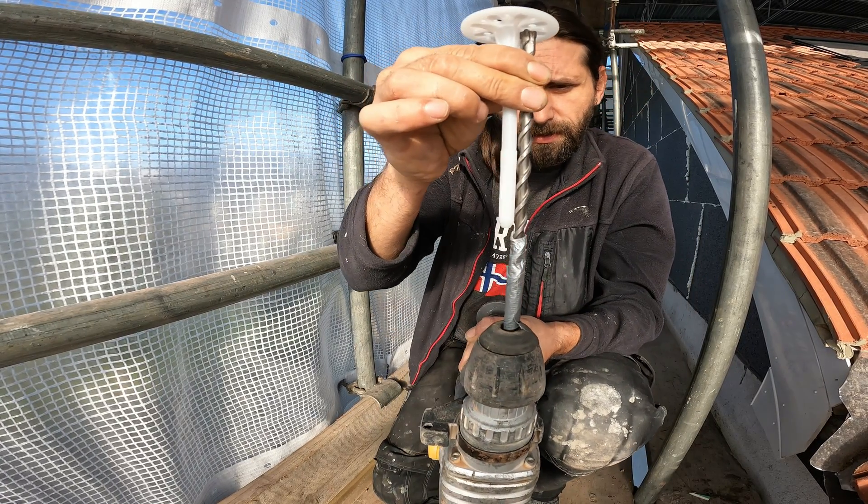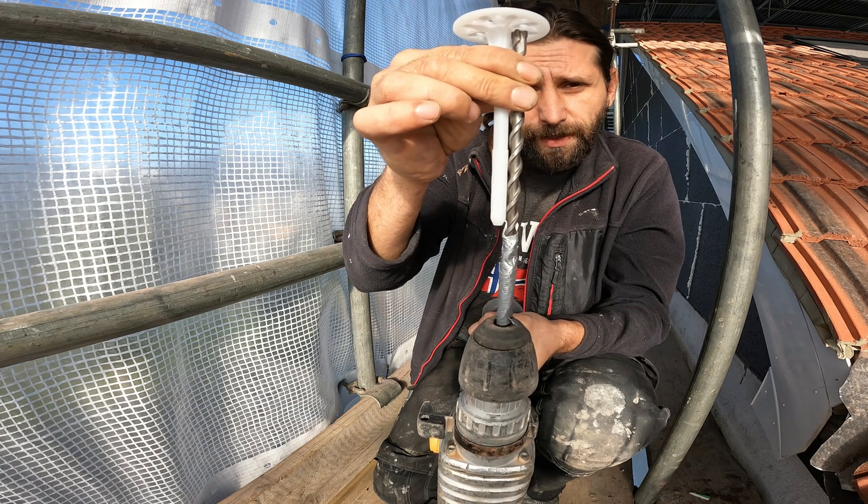So now roughly that is going to be the depth of my hole.